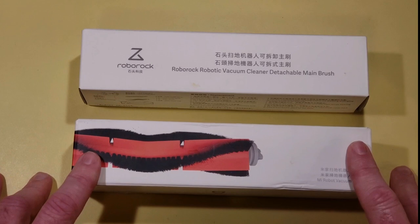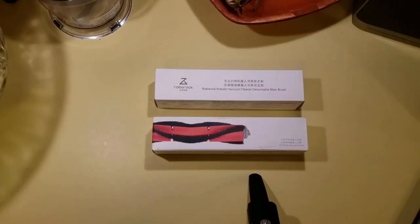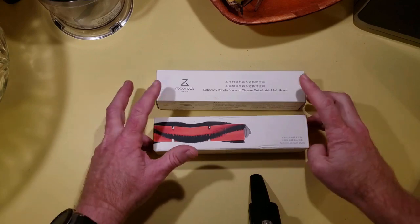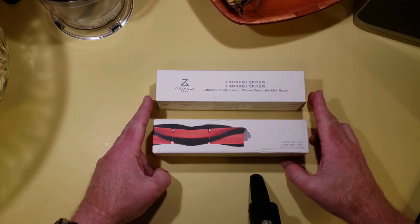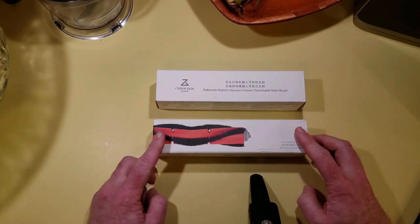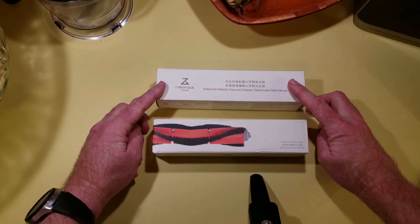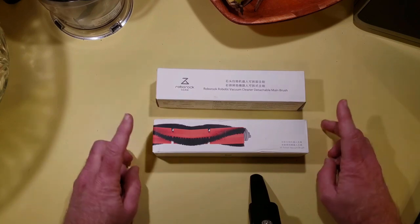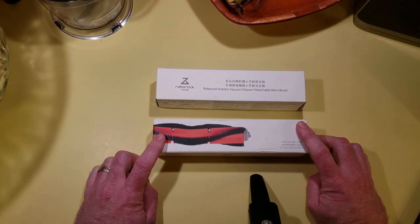Let's take a look at the construction here and see if we can spot any visual differences between the two. Both brushes are available on Amazon as of January 2020. The older one is actually more expensive at $28.95, and the newer one is cheaper by $6 at $22.95. So today we're going to figure out what the differences are and whether you should buy the older one or the newer one.